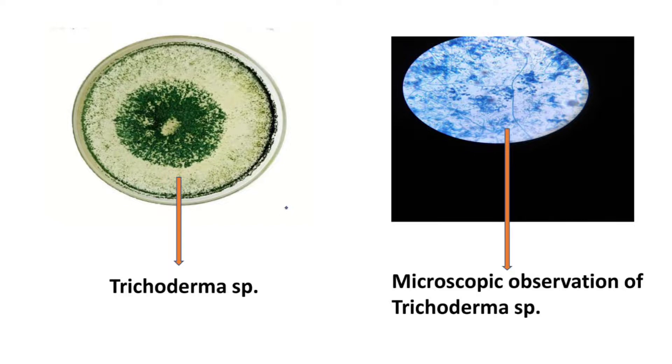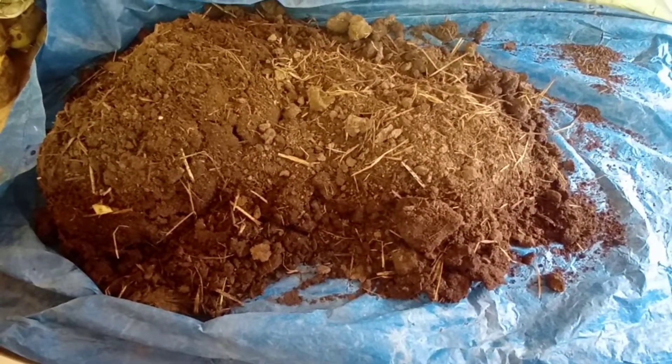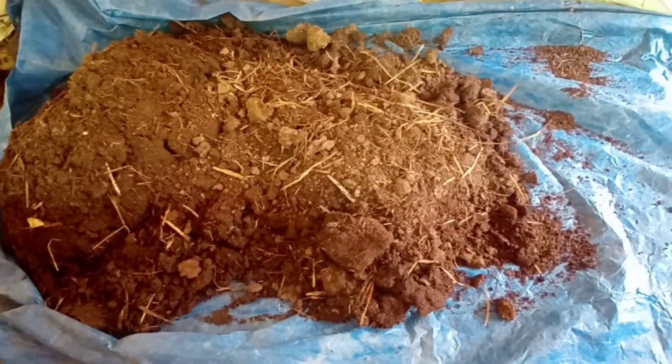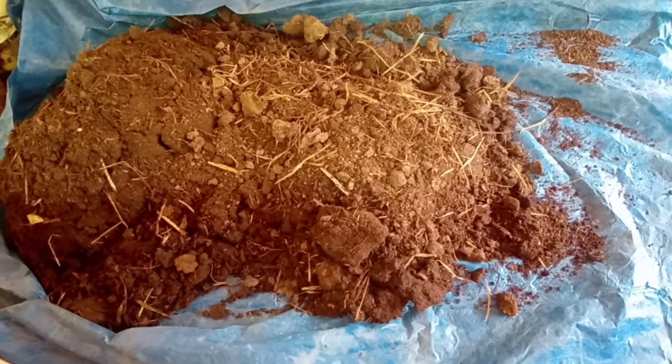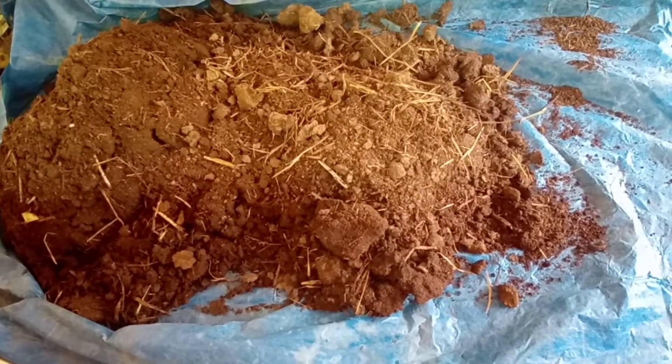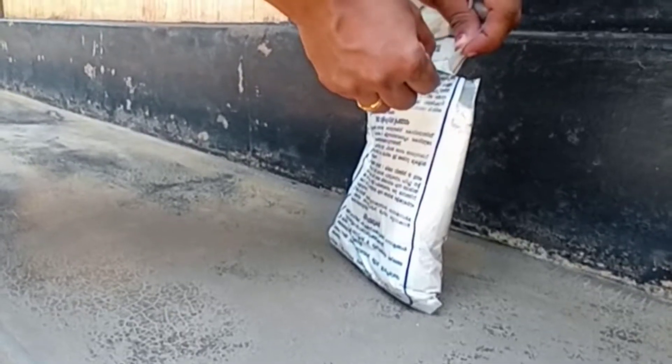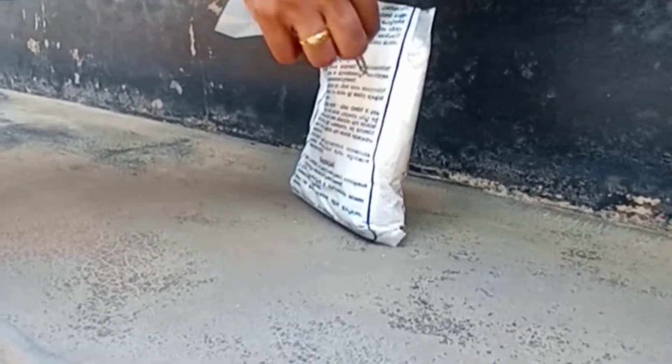First, I am going to explain about soil treatment. Take 90 kg of farmyard manure and 10 kg of neem cake, or 100 kg of farmyard manure. This is a Trichoderma 1 kg package — we have to open that.